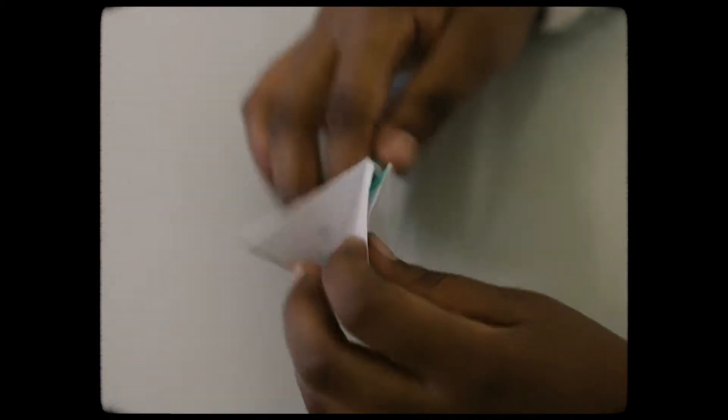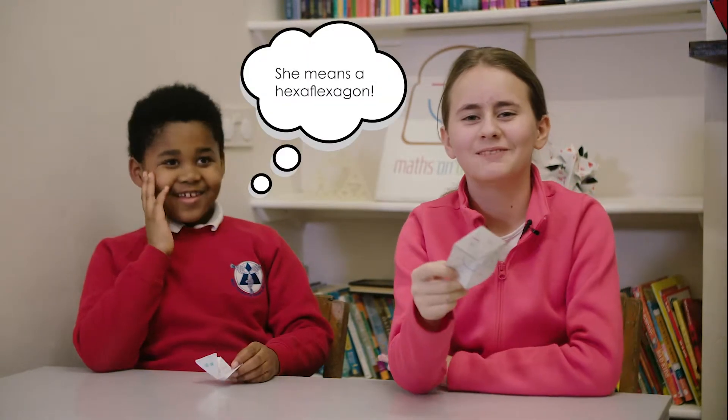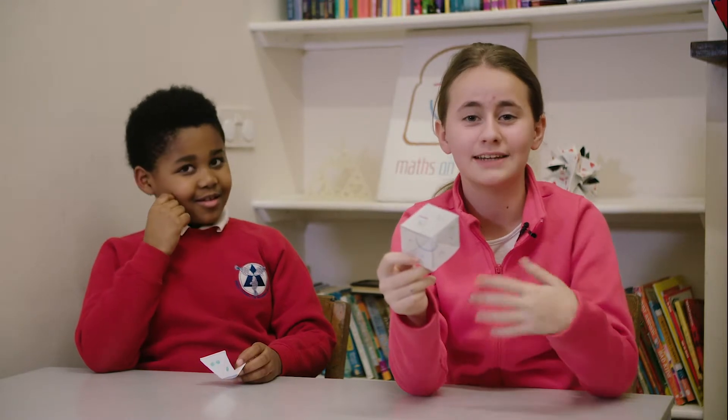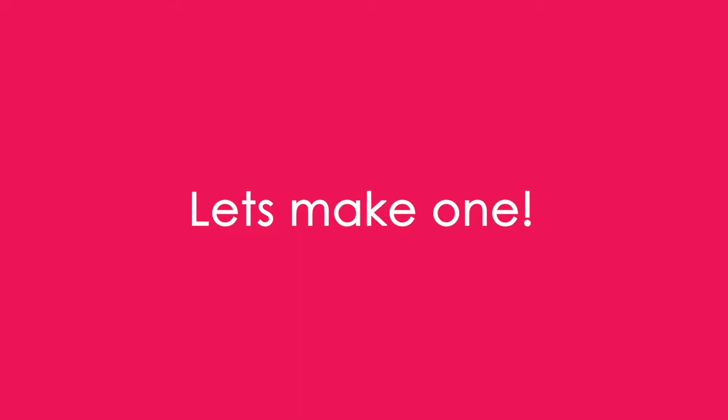Even though it's magic, it's still maths. A hexaflexagon is a magical thing that you can play with, and it's really fun because you can do it for infinity. Hi, I'm Ashanti and this is the template for the hexaflexagon.